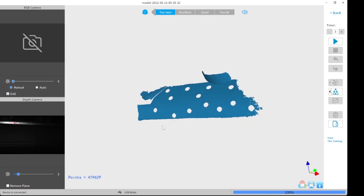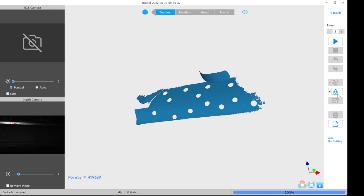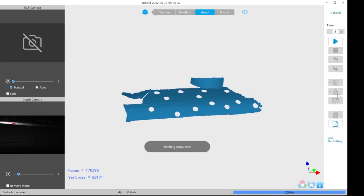Once I finished, I exported it. This is all in real time. The settings for some reason didn't show up, but I ended up using Mesh Quality 5, Denoise 3, Fill Holes Off.